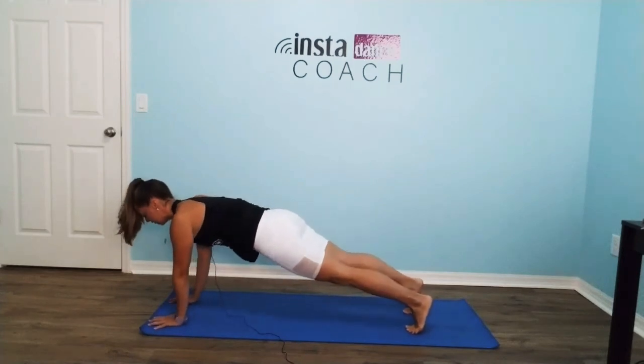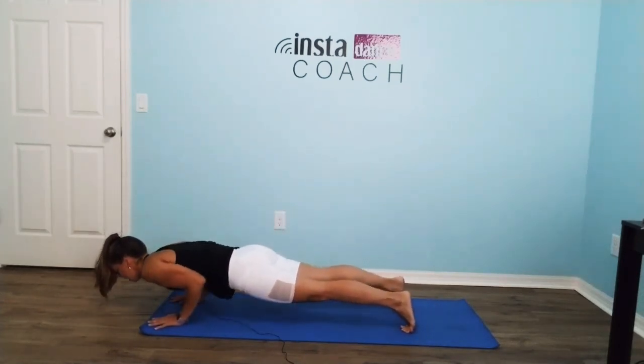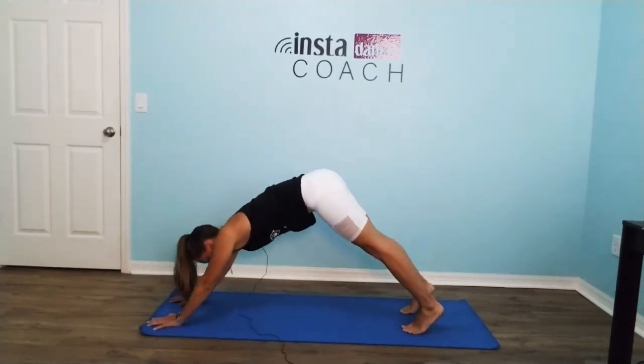Hold. Here we go — down, two, three, four. Up, two, three, four. Good job.